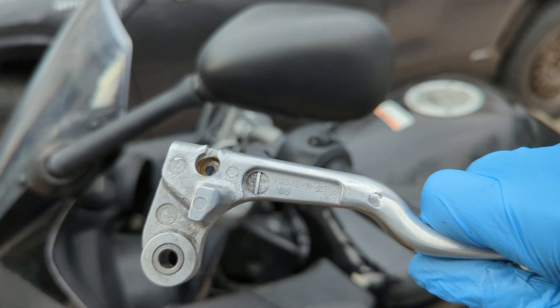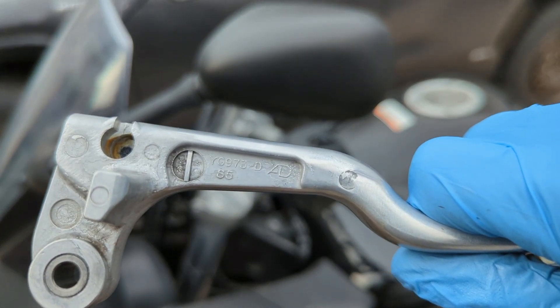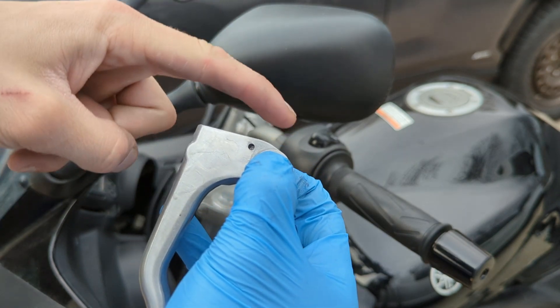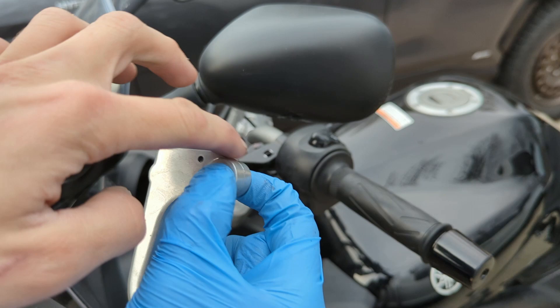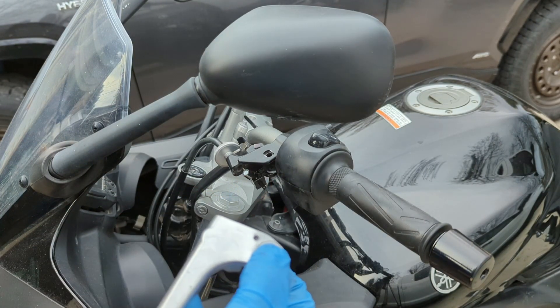Just in case you broke your lever off or got in an accident and need to order a new OEM part, it appears this might be the part number here. The manual recommends greasing the pivot point — when I think of a pivot I think of here where you're pivoting off of it. So we're going to get some grease all up on here as well as a little bit on here, and then pack a little bit into this pocket.